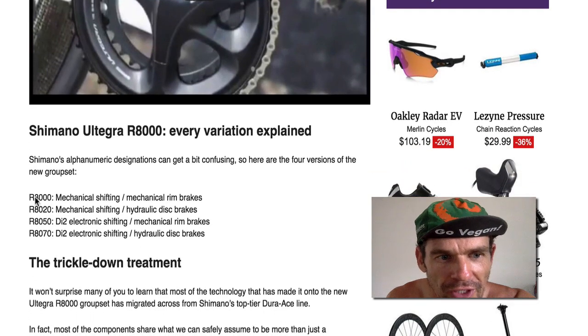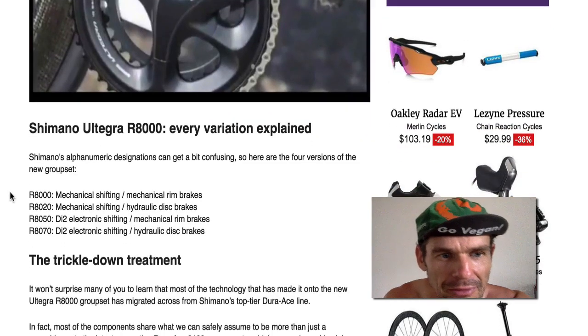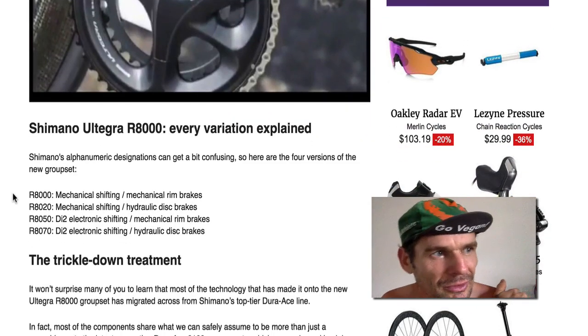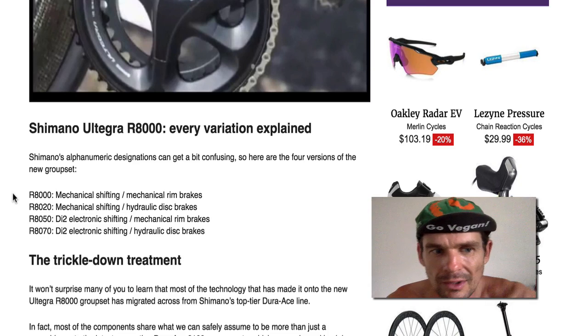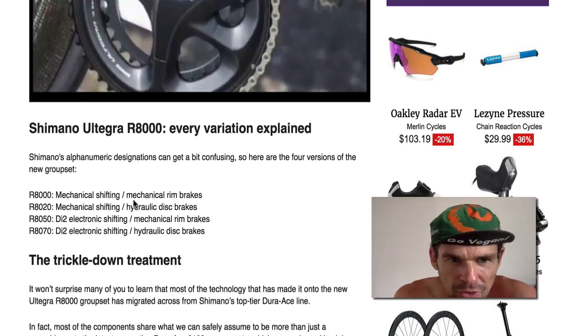So we've got variations here — the crank is basically like Dura-Ace, trickled down, same thing really. I've been running Shimano product since '92, so it's been a long time. I rate Shimano cycling product for sure. I've got SRAM, used Campagnolo, it's good as well. But we have mechanical shifting, just a standard group set, and that's a traditional group set.